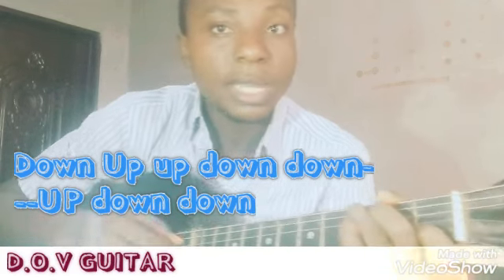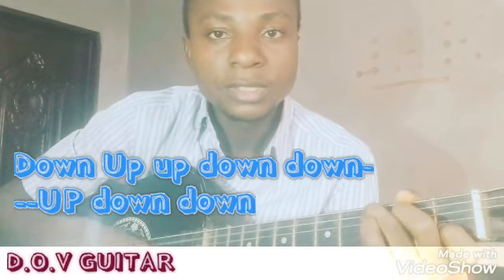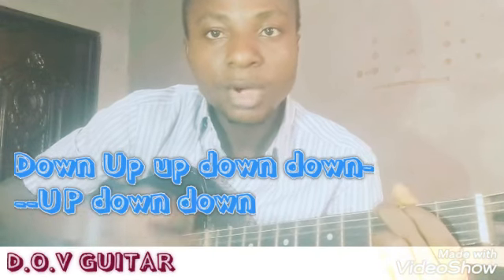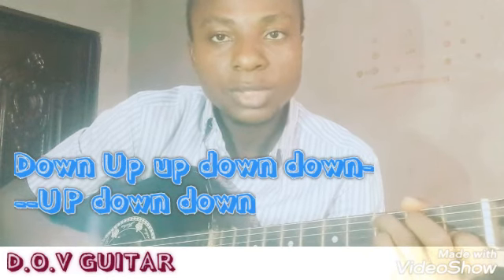That's the strumming pattern that goes perfectly with the song. If you are listening to the song, use the strumming pattern that goes perfectly with it. The same progression — let me go slowly.